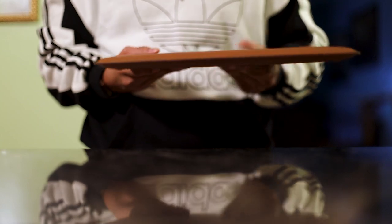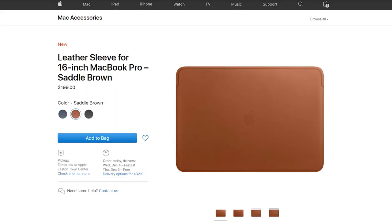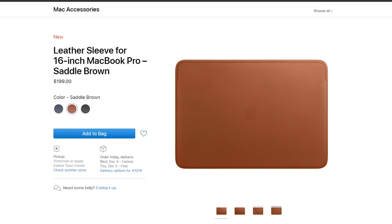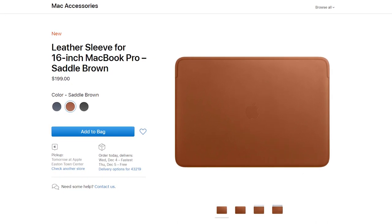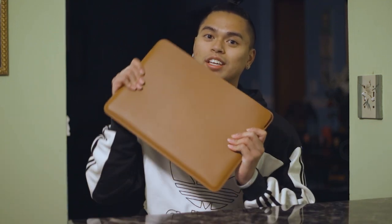And that's pretty much it. It's a sleeve that holds your MacBook Pro and gives it protection on every side except for this one right here. This is a very expensive product — this leather sleeve is $200. The reason why I have this is because I did not pay $200. My birthday just passed a couple of days ago and my mom got this for me because she knew I had a 16-inch MacBook Pro coming. So mom, if you're watching this, thank you very much.